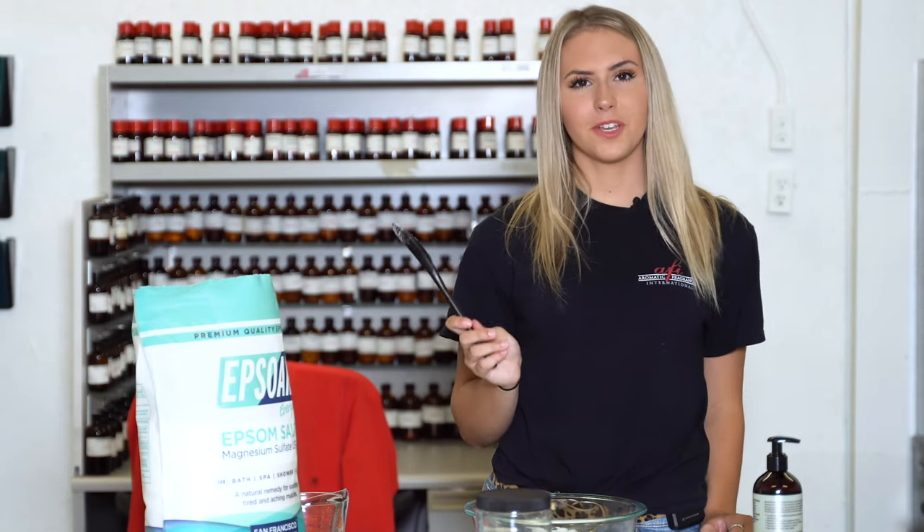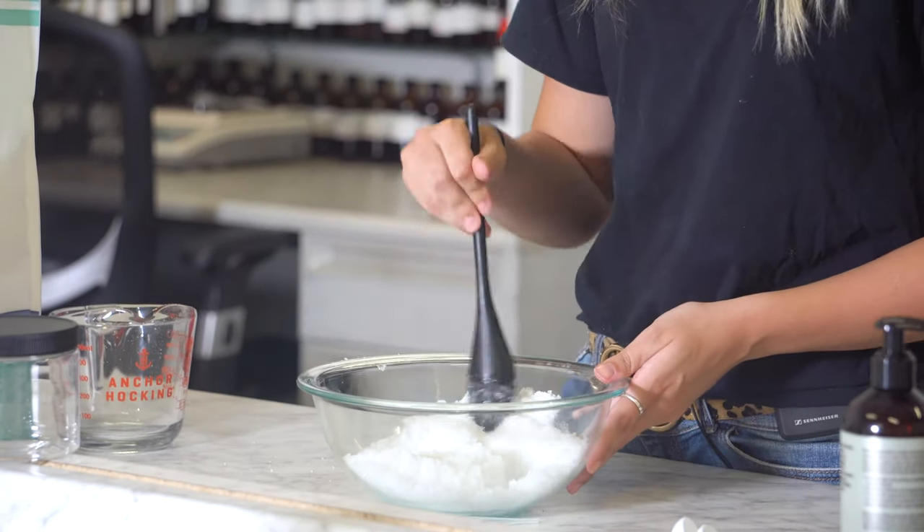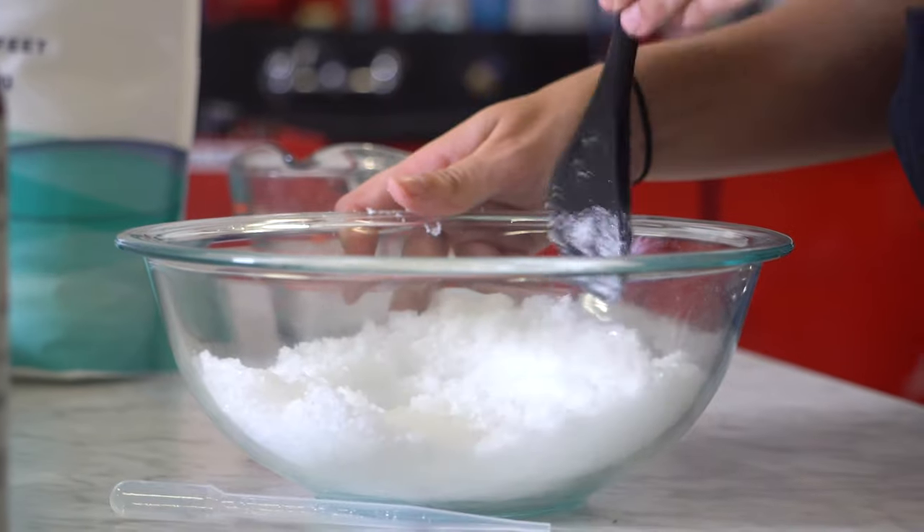Now that we have those two ingredients together, we're going to get a spatula, wooden spoon, anything, and make sure all of the oil is coating the Epsom salt.